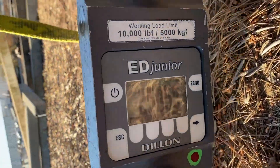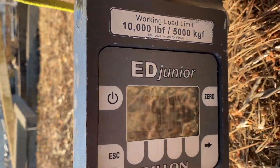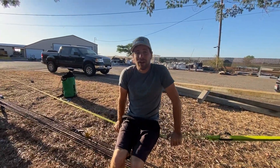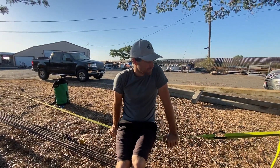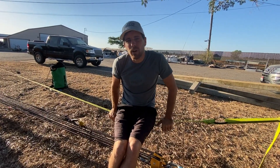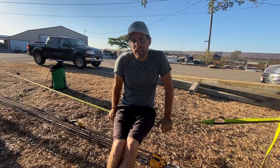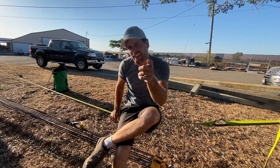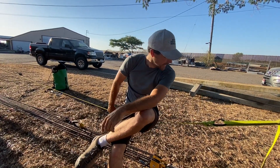I want to see this thing. Wow. That's terrifying. Isn't that like 5,000 pounds? Well, that's what I was hoping to get out of it. But from an 81-to-1, if I could pull 100 pounds, should I be getting 8,000 pounds? Friction.